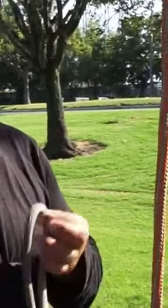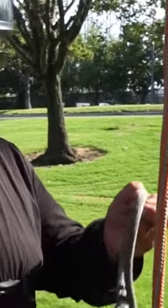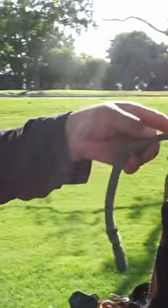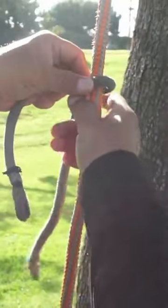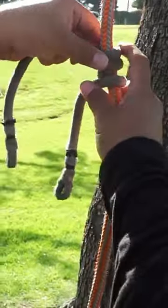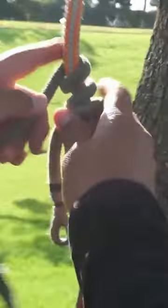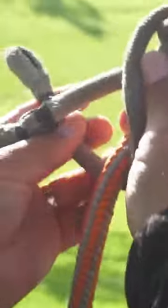I'm going to tie the distal with the 24-inch cord and with this one I'll usually use four wraps. To do that I'll get the length that I think I'm going to need and then I'll just start wrapping downward — one, two, three wraps. Now with the top one I'm going to go across.